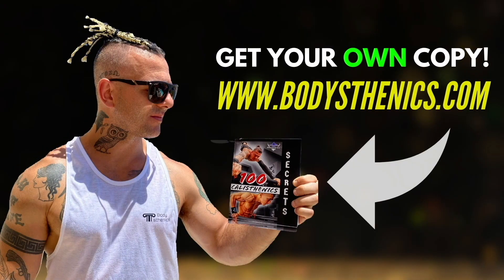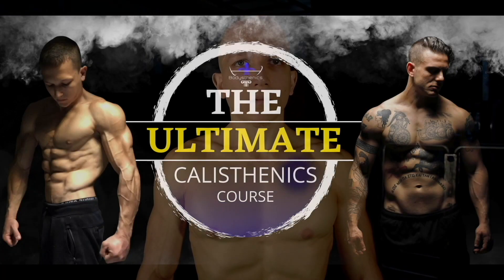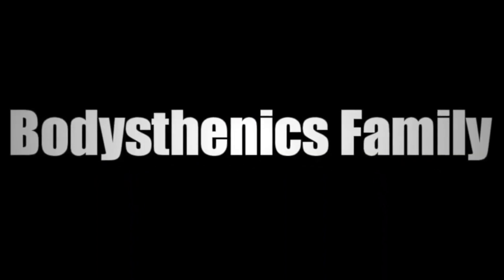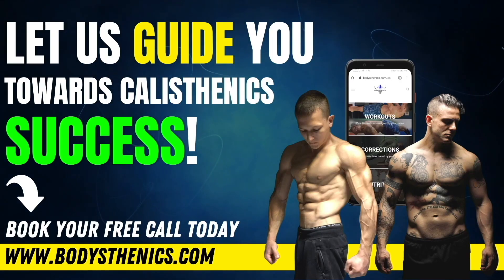For those athletes who want a more in-depth approach to their calisthenics progress, be sure to get your own copy of the 100 Calisthenics Secrets book, and for an even more in-depth analysis on how you can progress as an all-round calisthenics athlete, be sure to get access to our exclusive Ultimate Calisthenics course. For those athletes who want to join the Bodisthenics global family and take their skills and strength to the next level, be sure to apply for online coaching today in order to fast track your progress and achieve elite calisthenics status. I'm George, Bodisthenics Coach — see you guys in the next video.